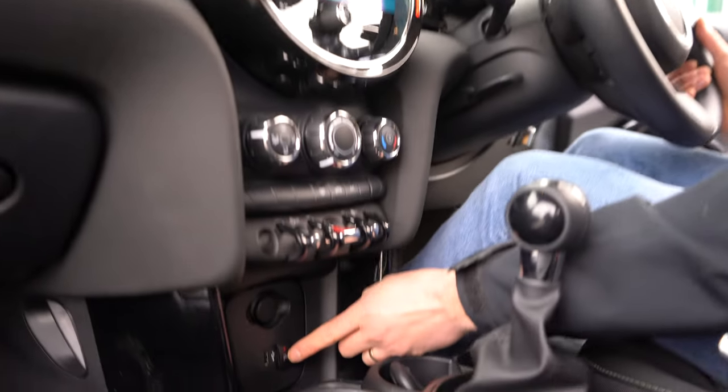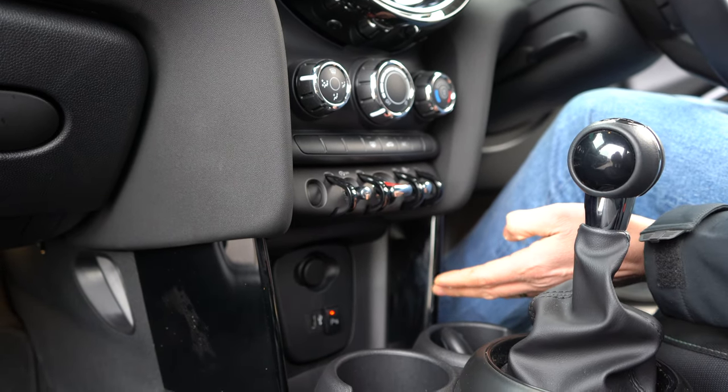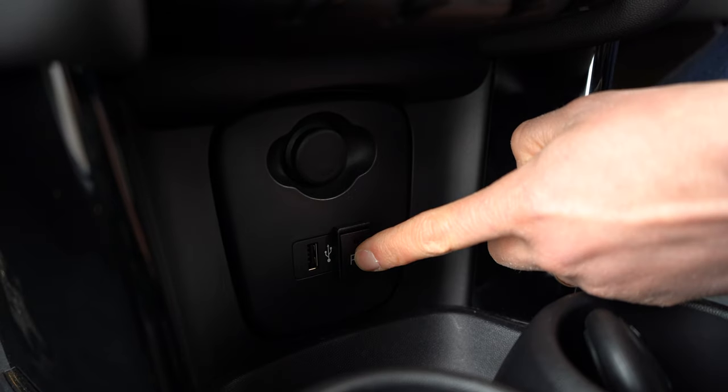If you want to come forwards into a space, we can fit this switch, which we've done here — a nice subtle position, out of the way but very easy to get to. Just do a short press, you hear the beep, and the front sensors are now on. They will stay on for about 11 seconds and then go off by themselves, unless there is an obstacle.